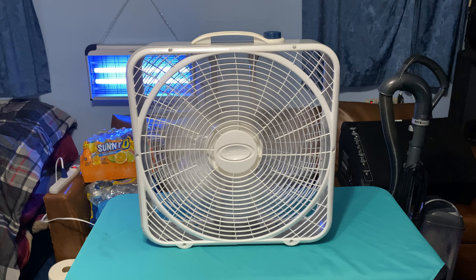The blades on the Weather Shield are very well balanced. Unfortunately, on the 3733, the blade is not balanced and it makes the whole entire fan shake. That's their cheaper model, and quite frankly, it's garbage.